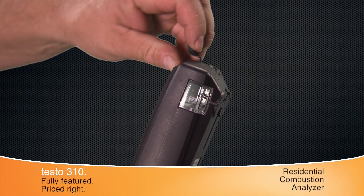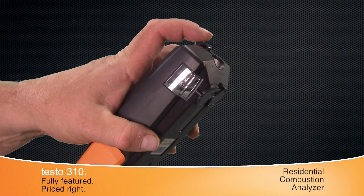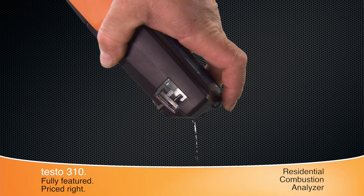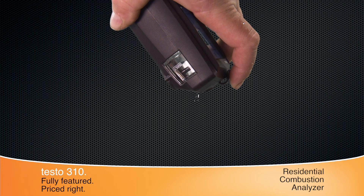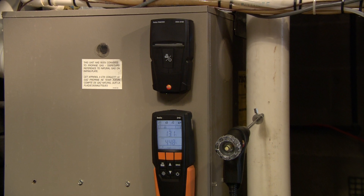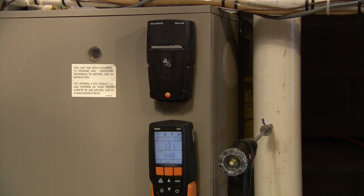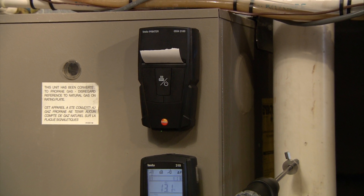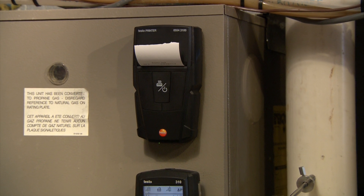The easy-to-empty condensate trap located at the top of the instrument is away from electrical connections, and the clearly marked max fill lines work in both horizontal and vertical positions. A wireless printer with magnets on the back of the unit is available as an option for the 310, used to provide professional job site documentation to your customers.